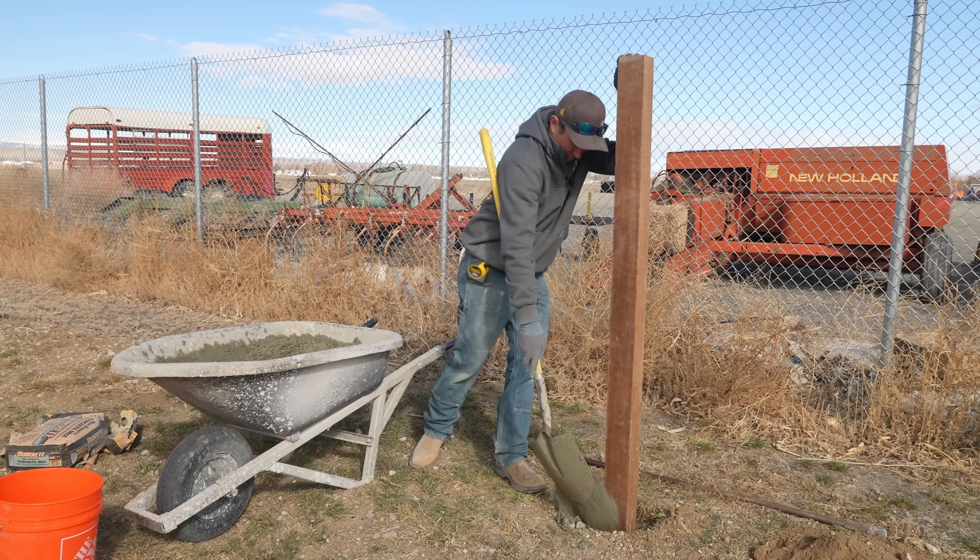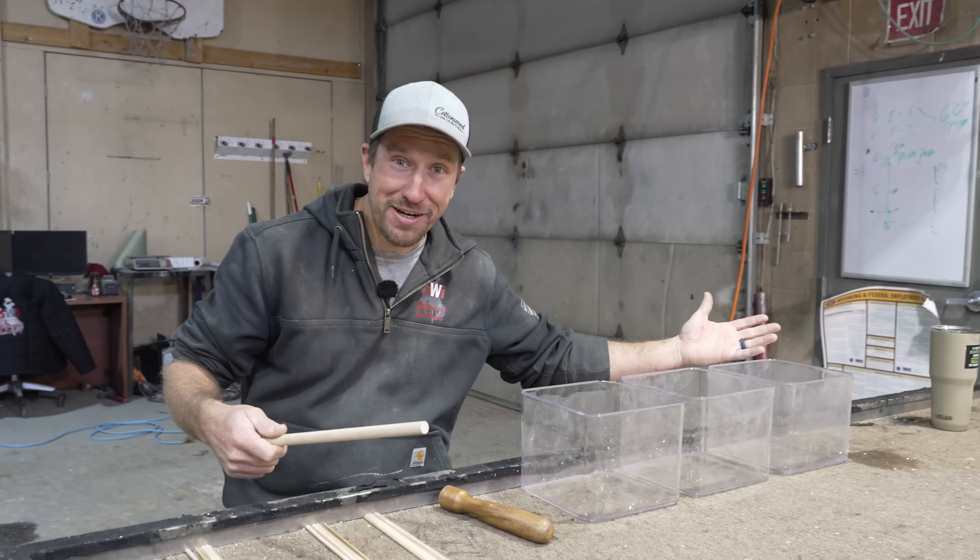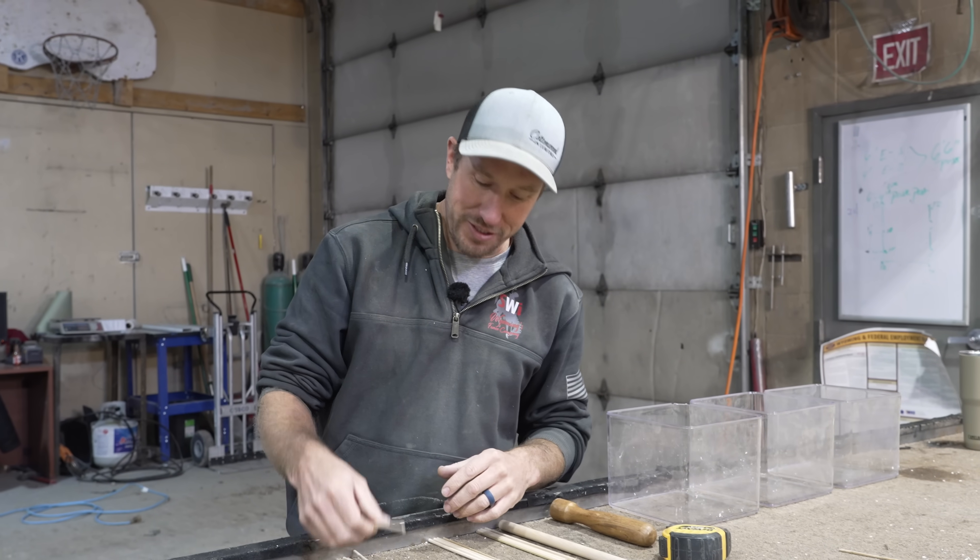How deep does your fence post really have to be and does it matter? We're going to test that today in our lab. We have our miniature fence posts here — they're eight inches long and they're going to replicate eight foot fence posts.